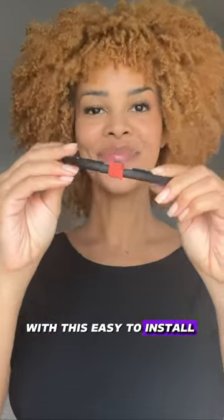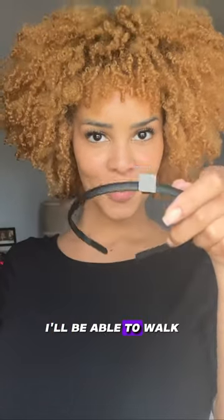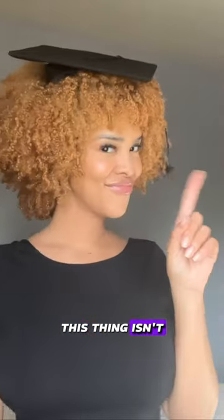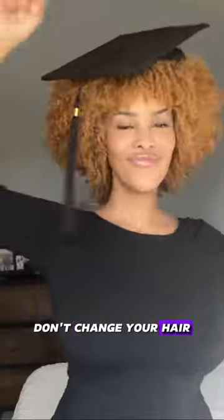With this easy to install band from Grad Cap Band, I'll be able to walk across the stage with confidence. It installs in seconds and the adhesive is strong so it really holds. I can feel super comfortable during my photo shoots and on graduation day. This thing isn't going anywhere. Don't change your hair, upgrade your cap. Buy yours at gradcapband.com.